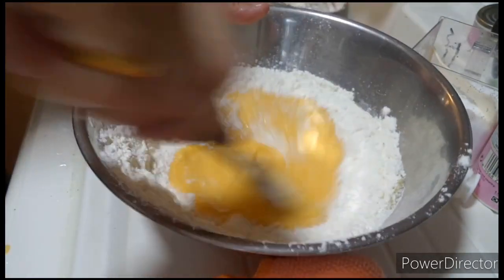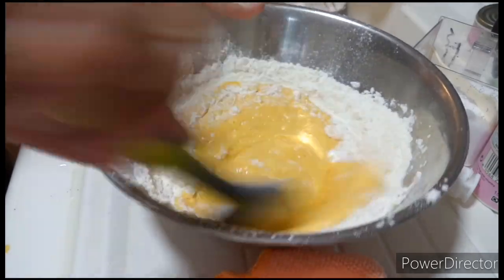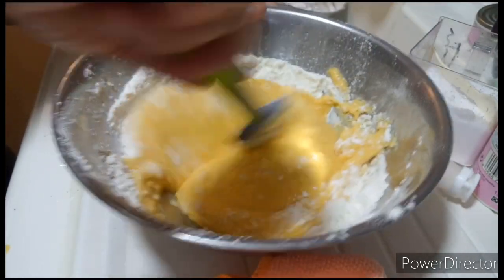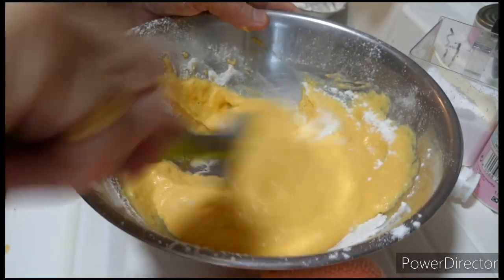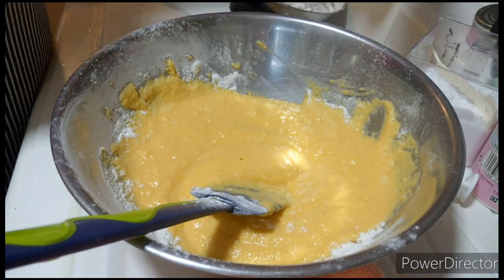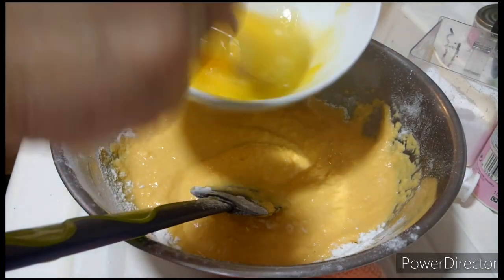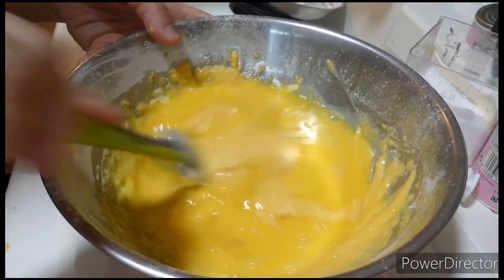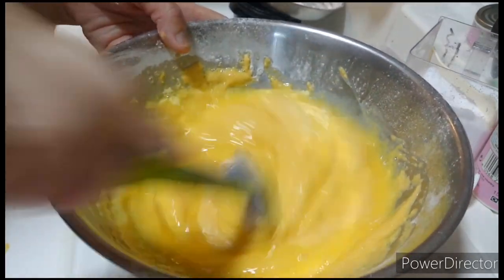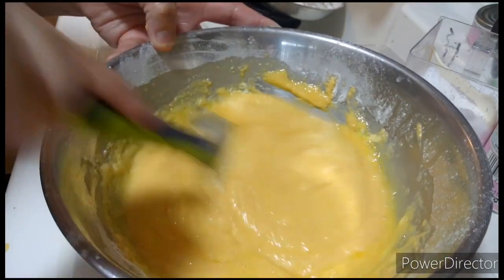I'm going to put it in the pan. Then I'm going to use a hand mixer. Okay guys, gumamit ako ng hand mixer para makombain ang lahat na ingredients.